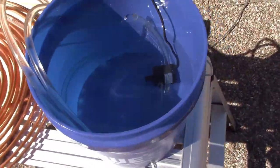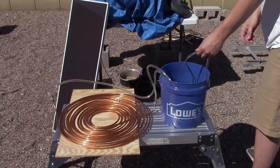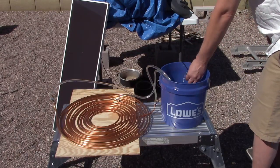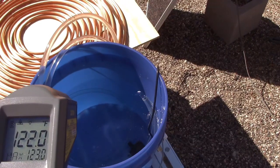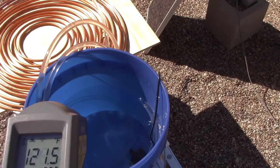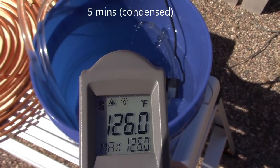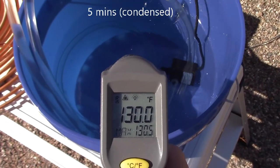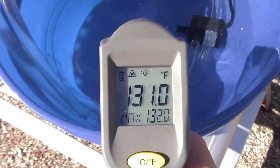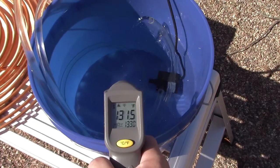Alright, it's working great, let's take some temperature measurements. The water is already hot — what do we got? 122°F. That's about 75°F to start, by the way, just tap water. Awesome, now up to 133°F — it jumps around a little.